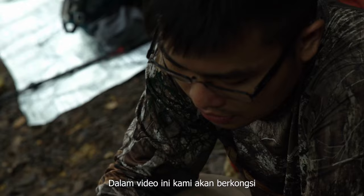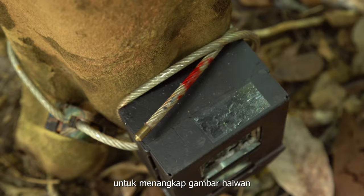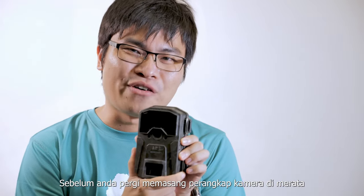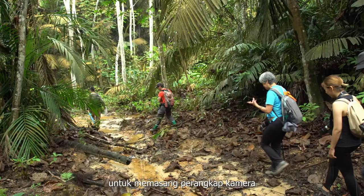In this video we'll be sharing our camera trapping exercise with you. Camera trapping is the act of using a camera to photograph animals that you would not see normally when out in the forest. Before you go and set camera traps everywhere in your own local green space or forest, please note that you need a permit from Perhilitan to start camera trapping.